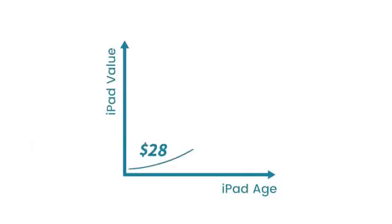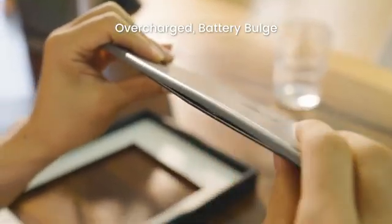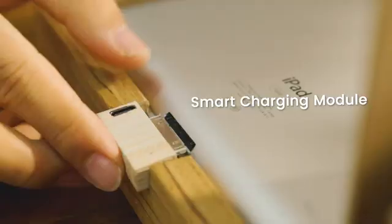Your iPad is worth at least $300. Let's look at the previous solutions. iFramix — the ultimate solution for your old iPad.